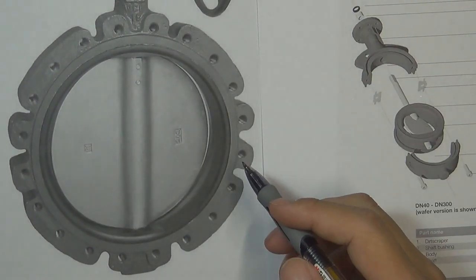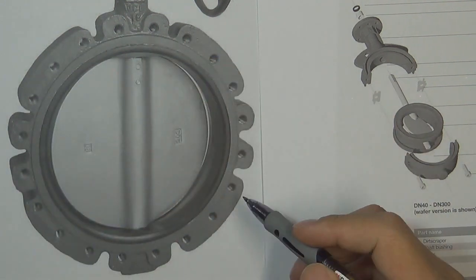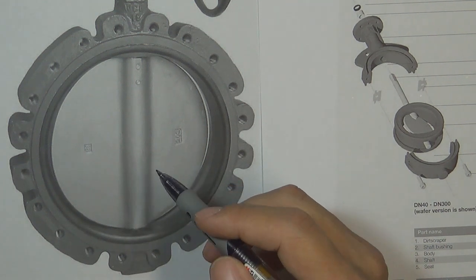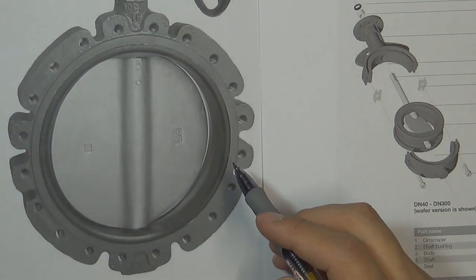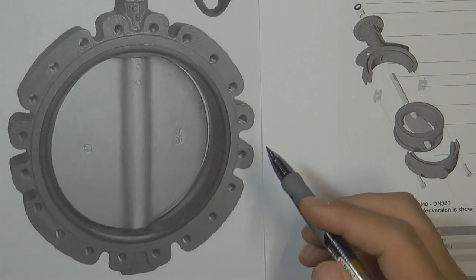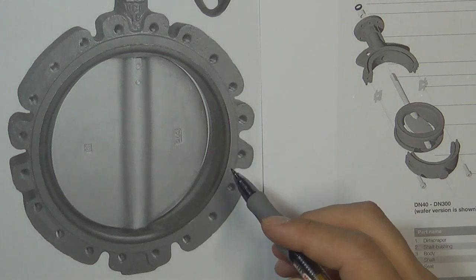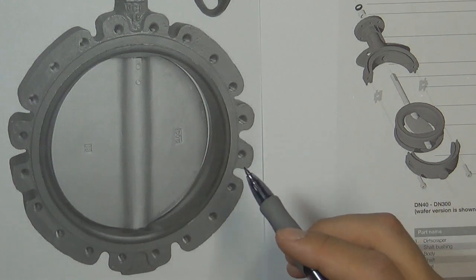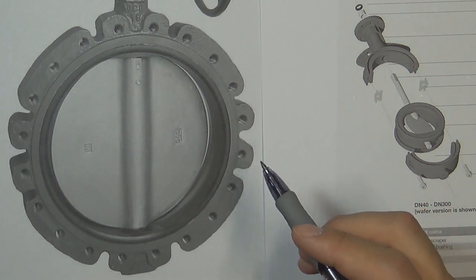But all butterfly valves have one advantage: butterfly valves can be made in very large sizes and save a lot of material. Butterfly valves are also very quick to open and close. So valve engineers really want to design a butterfly valve that has these advantages but overcomes the disadvantage — one that can work in high temperature and high pressure environments. That is the reason why we designed the triple offset butterfly valve.